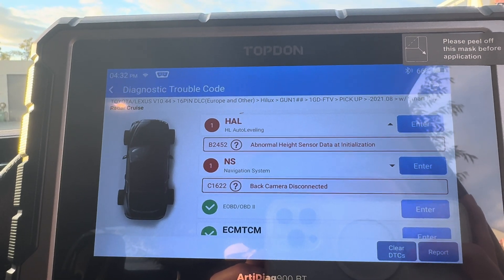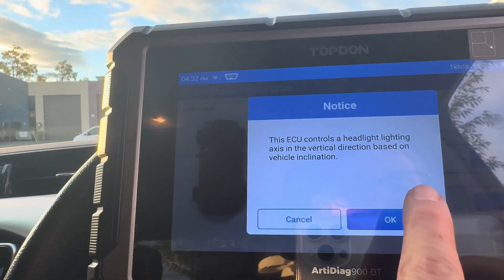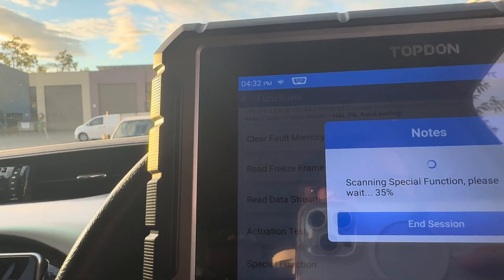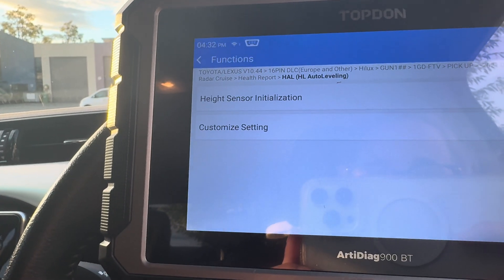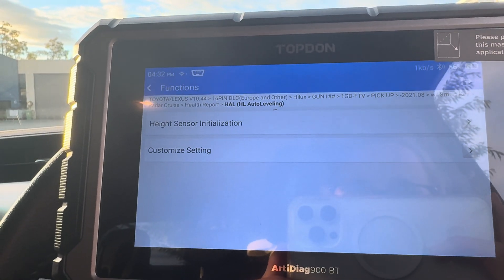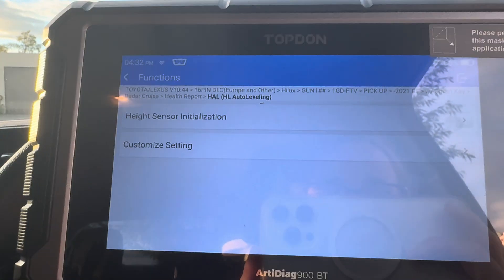I've got two fault codes here — one in the headlight auto leveling system and one in the navigation system. I'm going to go into the auto leveling system first. I already know that my headlight leveling sensor is actually broken, so I'm going to go straight into Special Functions. As we can see here, it does actually give us the option to do the height sensor initialization, which is quite a high-end function for a more affordable tool.